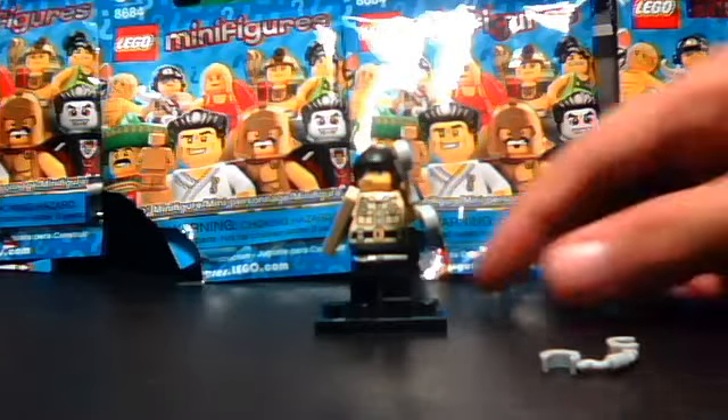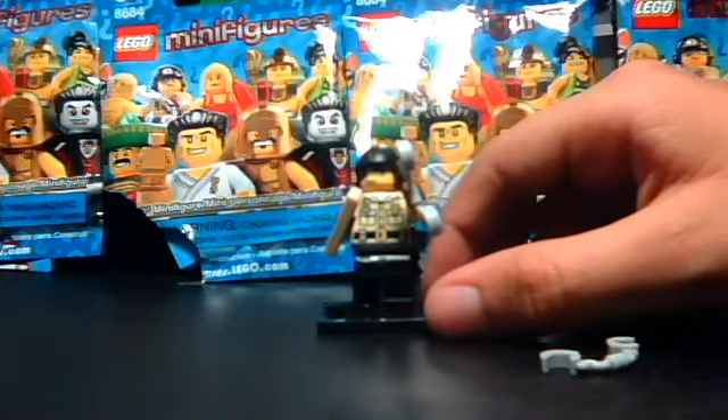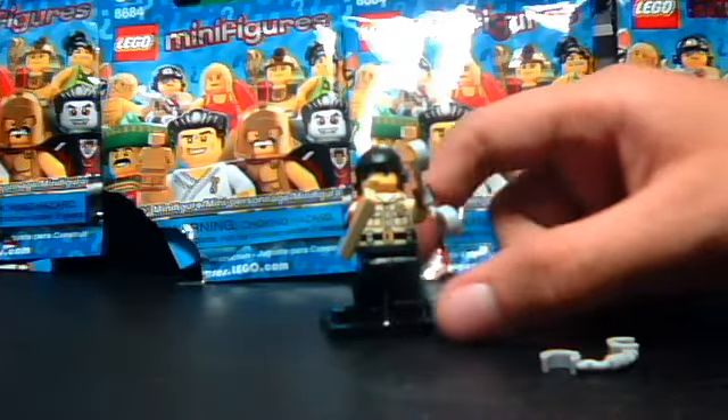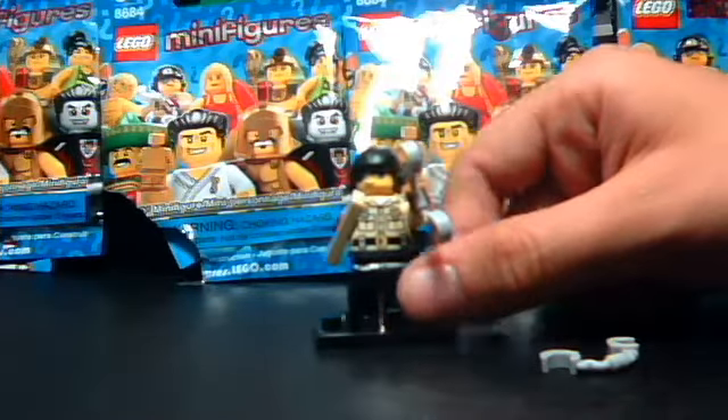Hello guys, this is the review of LEGO Minifigures Series 2, 8684. This is the traffic cop.